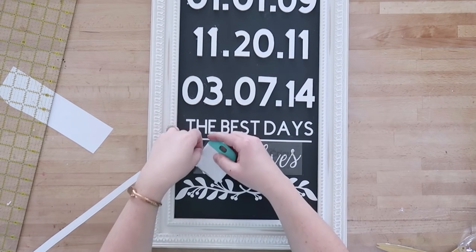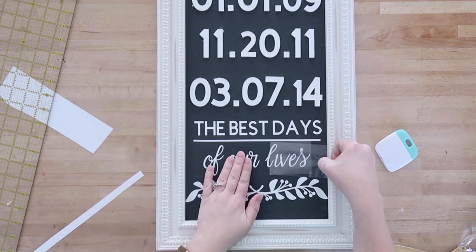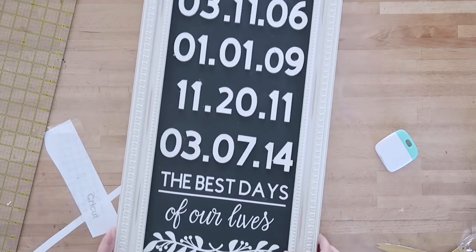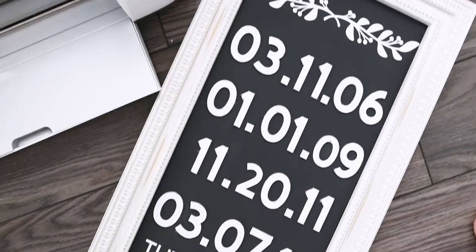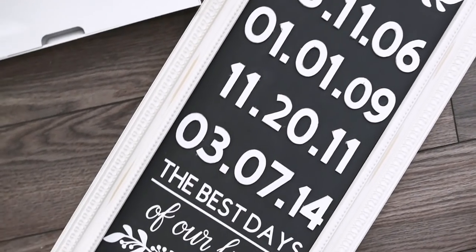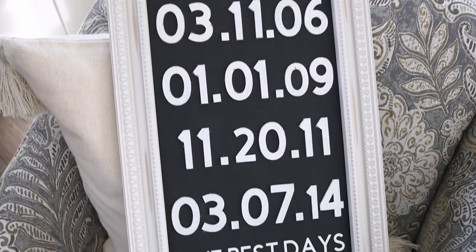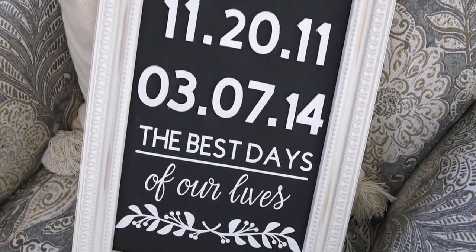And that is it — that's how I made my 3D farmhouse inspired sign for our family with all the special dates that we celebrate. I'm really happy with how this turned out. Some of the numbers are a little bit wonky but I think that's one of the charms of handmade. I love how this looks — I've added it to our gallery wall in our living room and I think it adds such a personal and lovely touch.